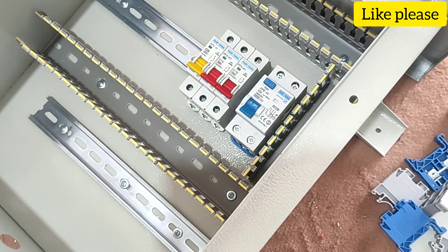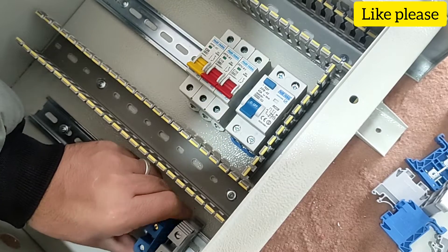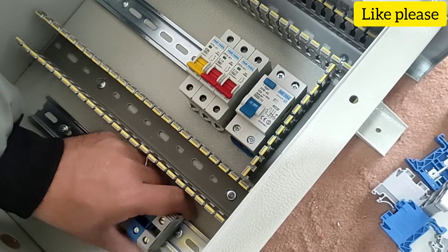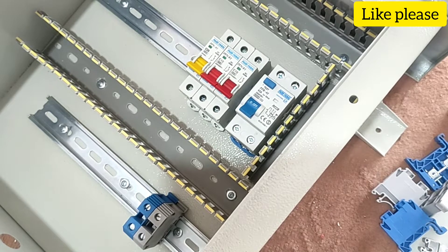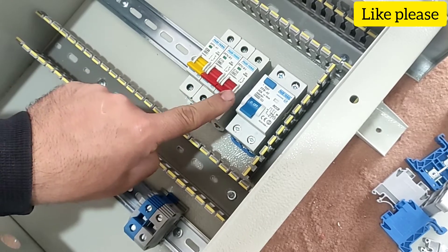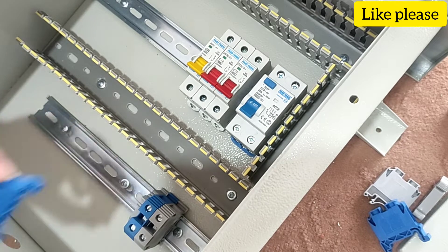Now let's install the terminals. We consider two terminals as phase and null input, which supplies electricity to the switchboard. Each single phase output needs one phase and null, so for each single phase output we consider two output terminals.